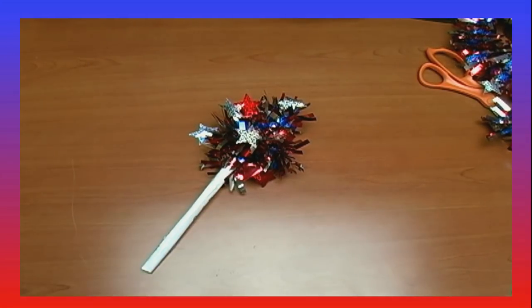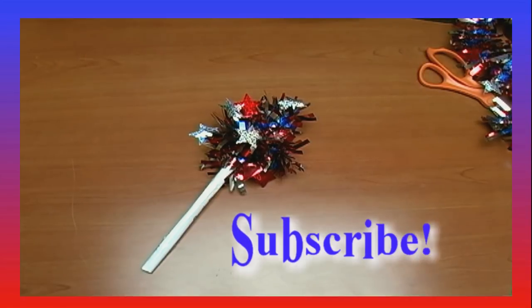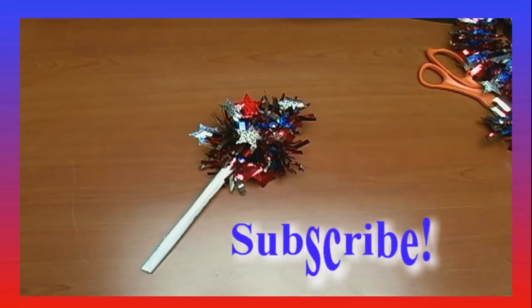To make your firework maraca, first of all, don't forget to like the video — assuming you like it; we're sad if you don't. And be sure to subscribe to get more make-and-play paper videos.